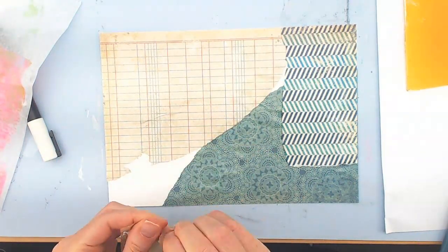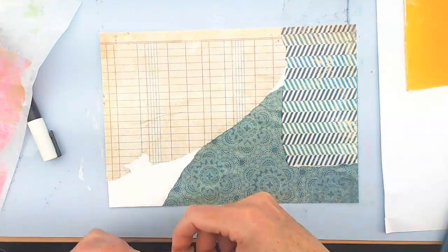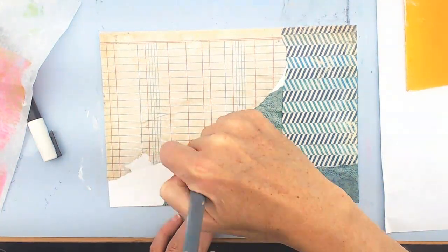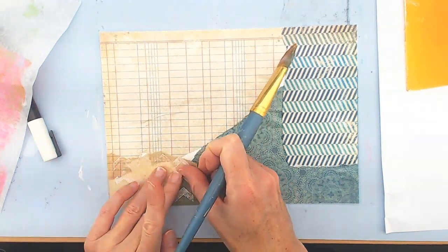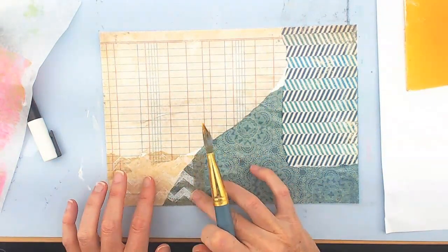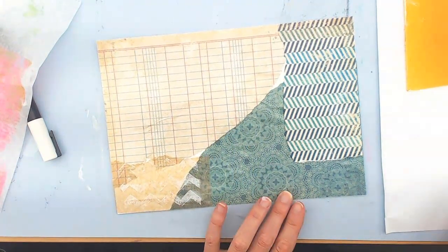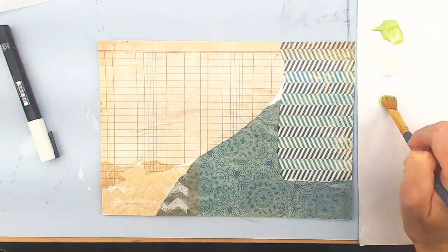This is a jelly print that I made on deli paper. I really love deli paper as a collage material because, as you can see, it's very durable with the matte medium or the medium that I'm using, but it's also kind of transparent. So it gives the best of both worlds.